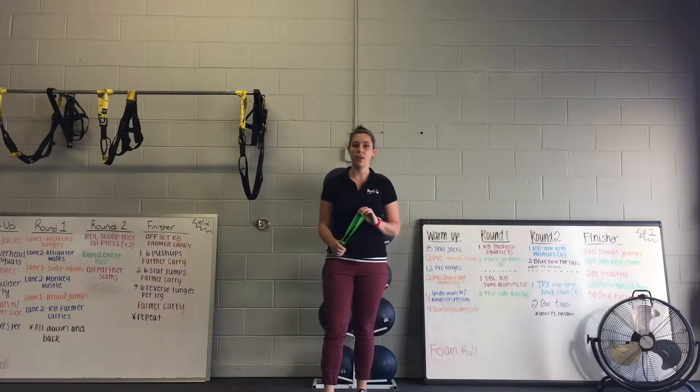This exercise is called Monster Box, another great exercise to add into a warm-up. It's going to get your glutes and your hamstrings fired up.